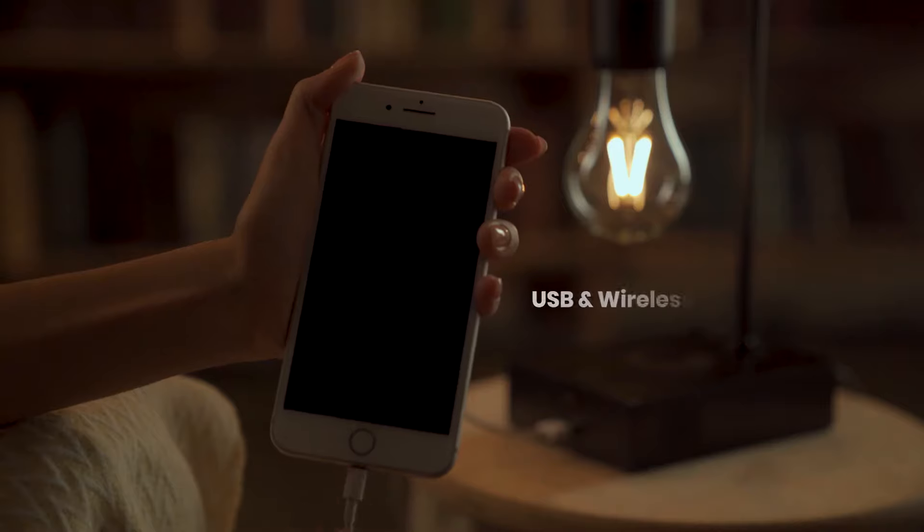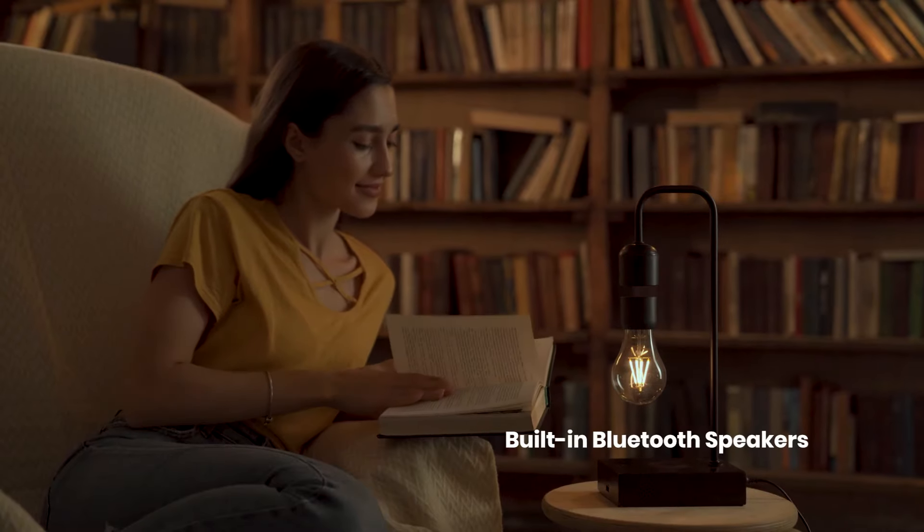Light your home, charge your devices, enjoy your music — all via wireless power transfer. It's not your imagination. It's Graviton.